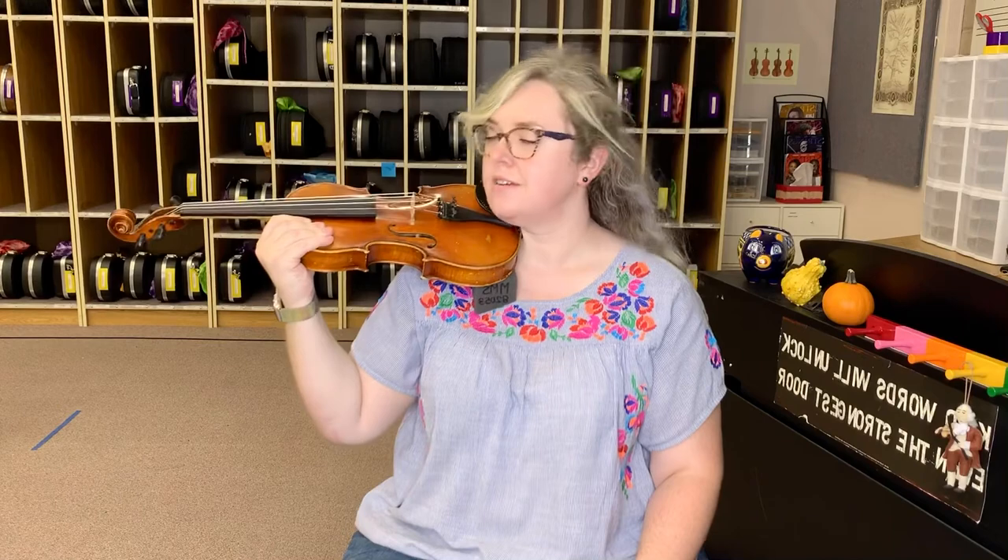Here we go — are you ready? Statue of Liberty head, ear flip, flip that hair, instrument onto the instrument shelf, and make sure it's right up against your neck. Let's get our crab pincher, let's do an okay sign, let's tuck in our fingers and do a couple pinches for me.